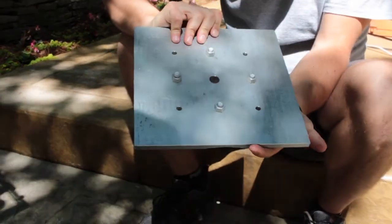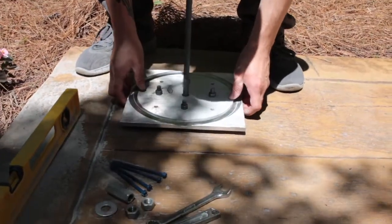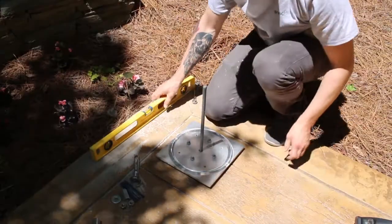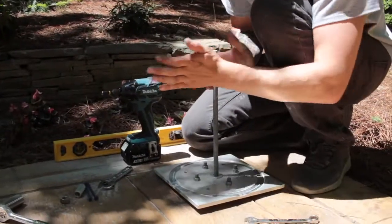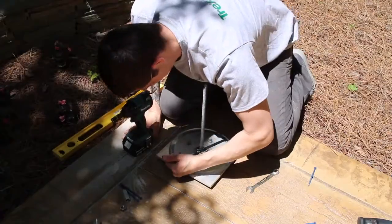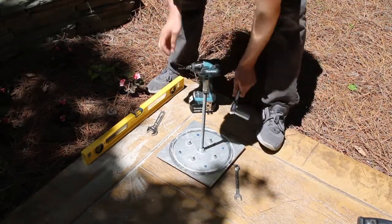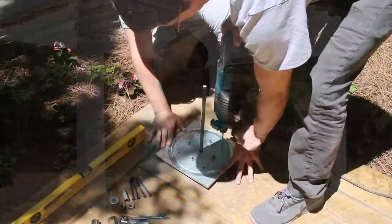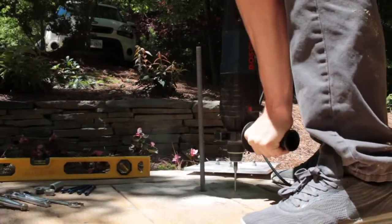While waiting for the epoxy to cure, assemble the column leveling plates. Insert the leveling studs into the four holes on the plate and secure with a nut on both sides of the plate. Once the epoxy is cured, continue the column installation by setting the column leveling plate and adjusting the leveling studs as needed. Once the plate is level, secure the plate with a nut and washer, add a half-inch hex nut and the coupler, then tighten the nuts on the leveling studs.